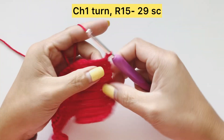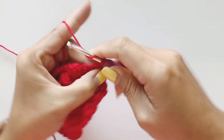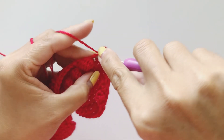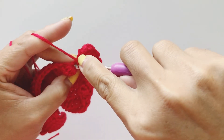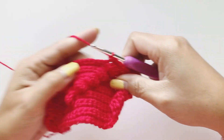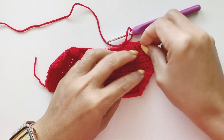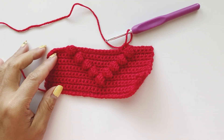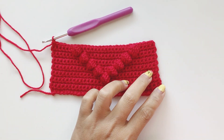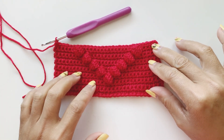The next row is a single crochet row of 29 single crochet. Once you have completed your 29 single crochet, we are going to move to our next row, which is row sixteen.